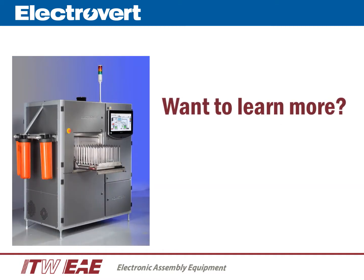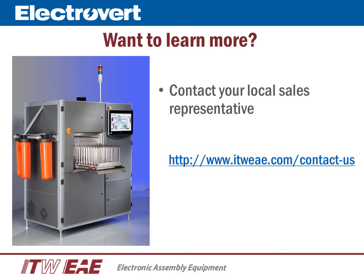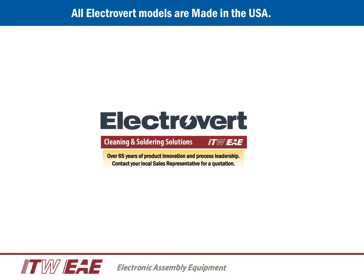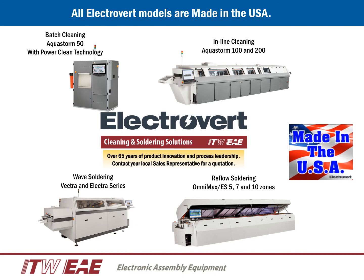Thank you for watching this presentation. For more information, we have multiple AquaStorm 50s in demo facilities in the U.S., Asia, and Europe. Attached is a link to find the nearest Speedline representative near you, or you may contact the factory direct to schedule a demo. Electrovert has over 60 years of product innovation and process leadership. All Electrovert products — wave soldering, reflow soldering, and cleaning — are made in the USA.